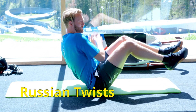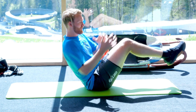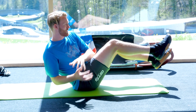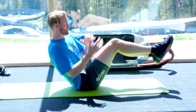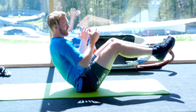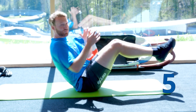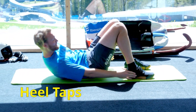So first of all, 30 Russian twists. Five, four, three, two, one. Okay, now to the heel taps.